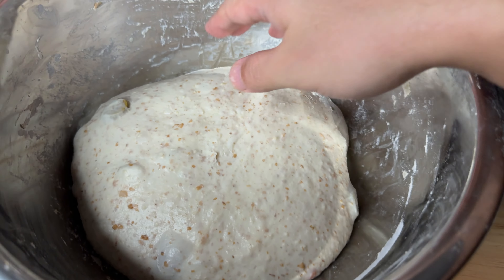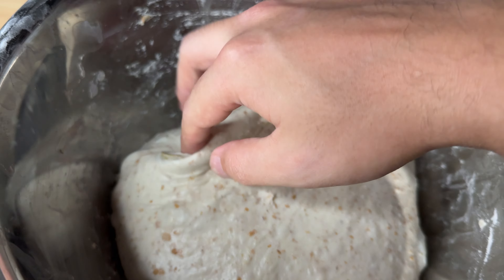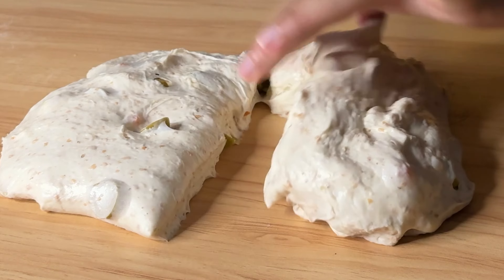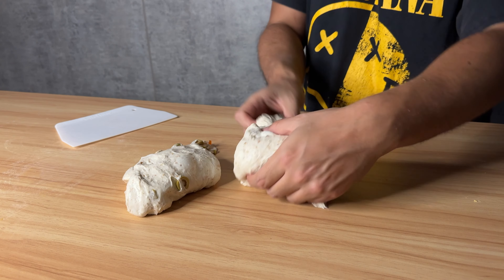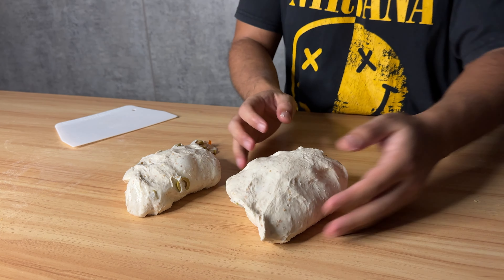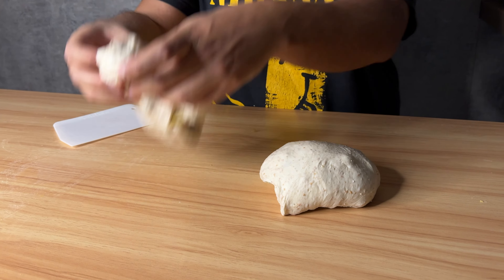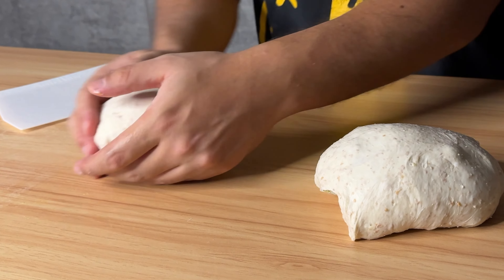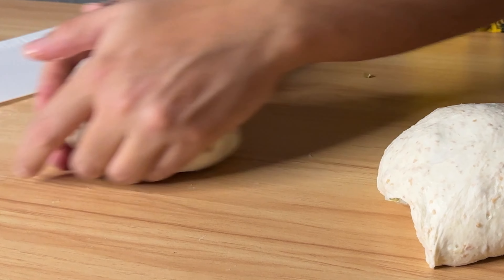The dough should be airy, not that sticky, and release from the bowl easily. Now I'm going to separate it into two pieces — be very gentle at this part. Round them one more time and let them sit on the counter for 30 minutes.